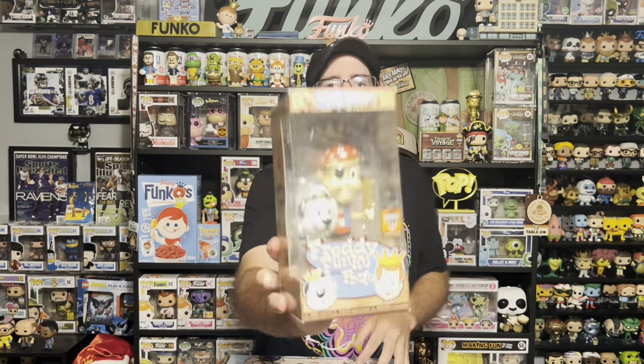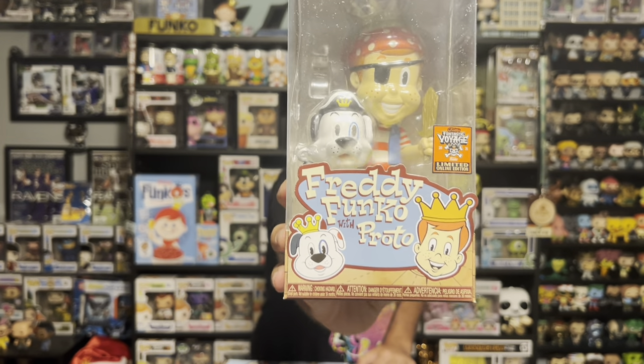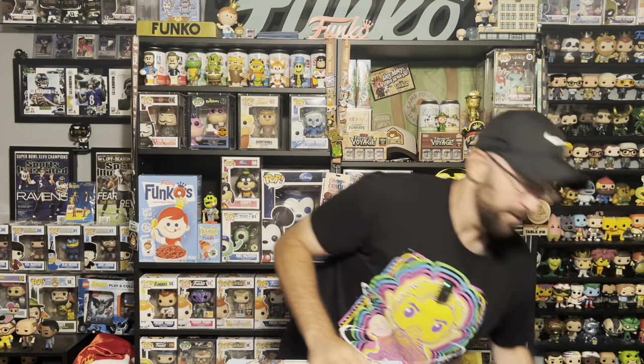Next, let's do the Wobbler — try not to look in the box, don't want to spoil anything. And there we go, that is the online edition Wobbler. It's Pirate Freddy and Proto. I actually think this Wobbler looks better than the metallic one they gave out at actual Fundays.